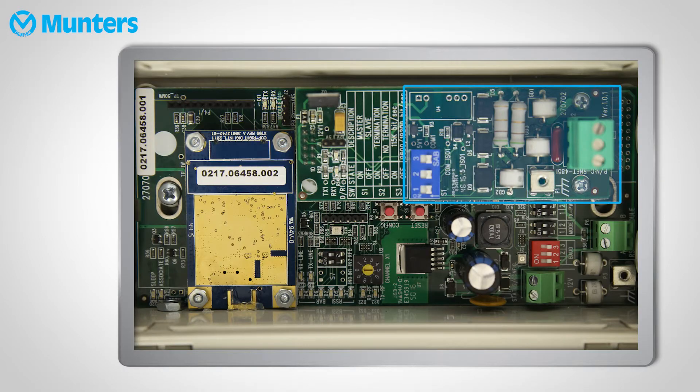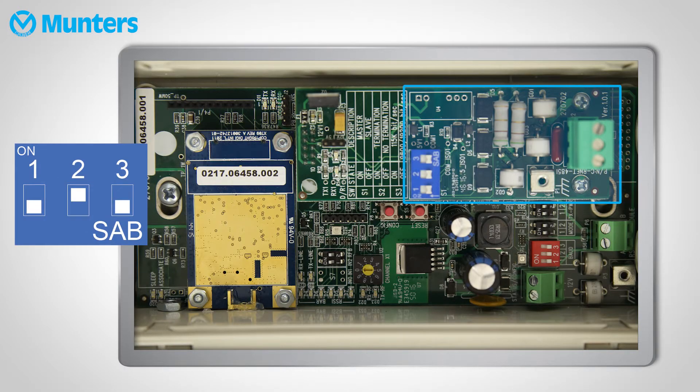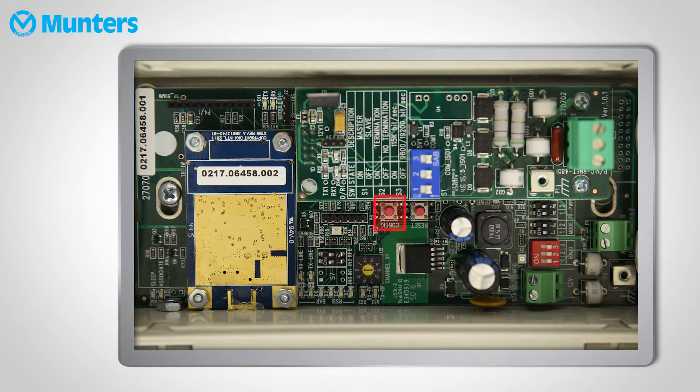A couple more switches and we're done. On the communication card, set the base unit switches like this. Last step for the base unit: press the config button.